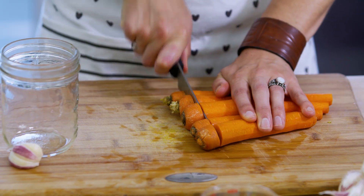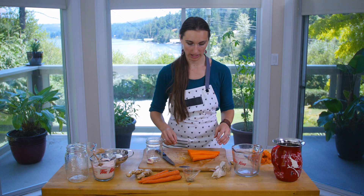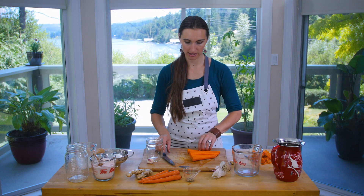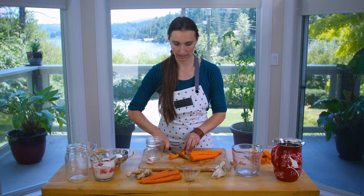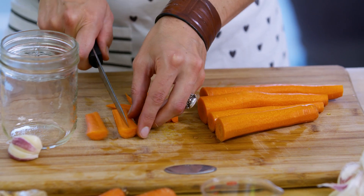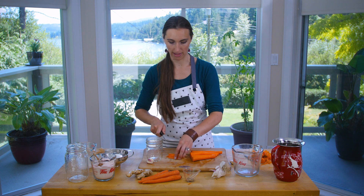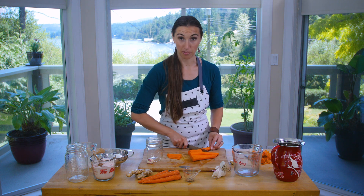I'm going to cut the ends off these carrots. You don't really have to do that, but because my children really love these and they're a little fussier about presentation, I'm going to cut them into ready-to-eat carrot sticks that they would find appealing.